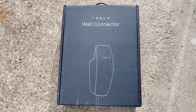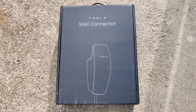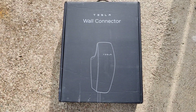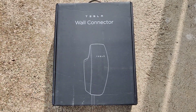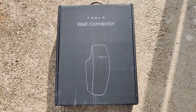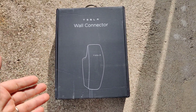Hey guys, this is an unboxing of the Tesla wall connector. In this video we will be covering the price, a quick comparison to some other similar chargers and what they cost. We will have a look at what's in the box and what functionality and features this wall connector provides, and also at the end why I chose this Tesla wall connector.